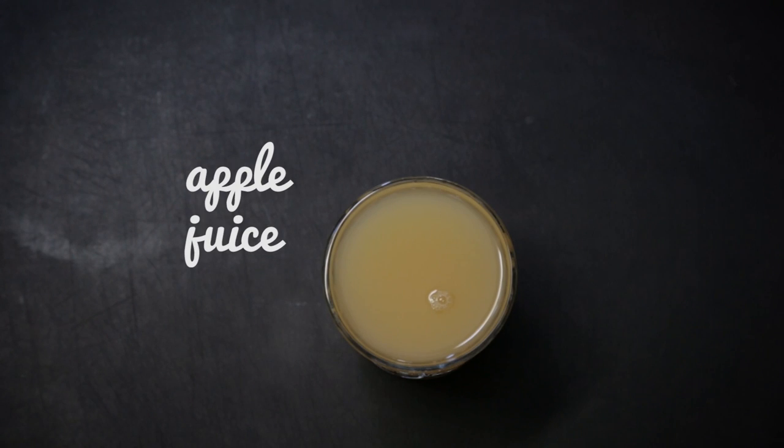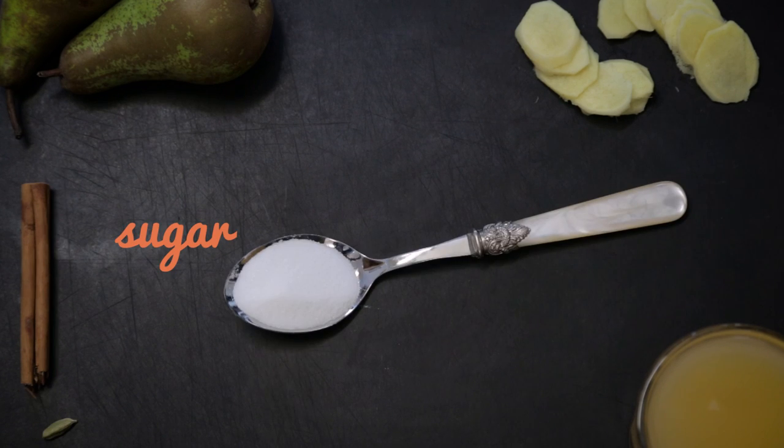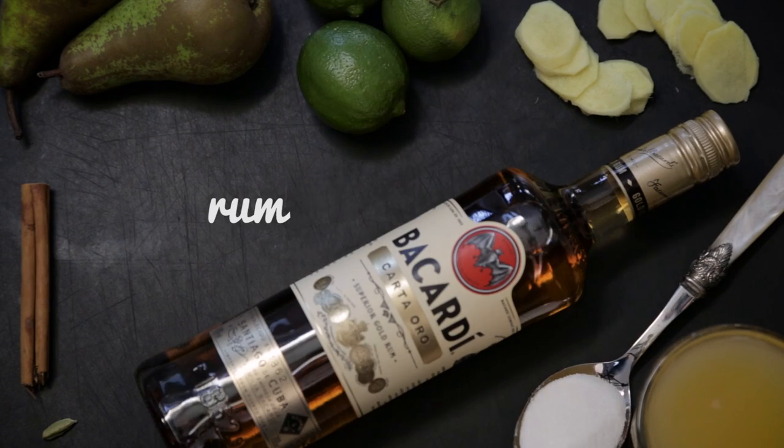You will need some apple juice, some ginger, some pears, cinnamon, cardamom pods, sugar, some limes, and some golden rum.